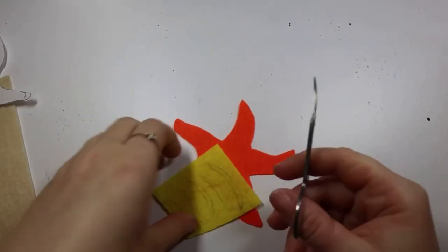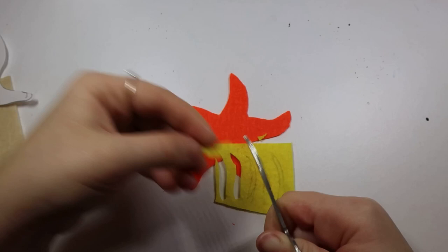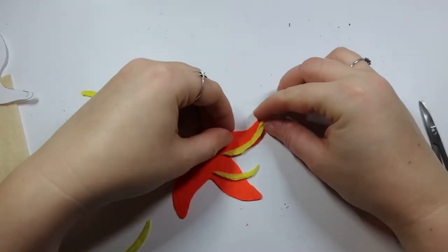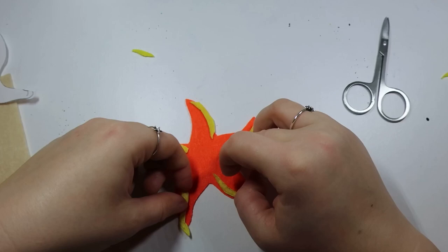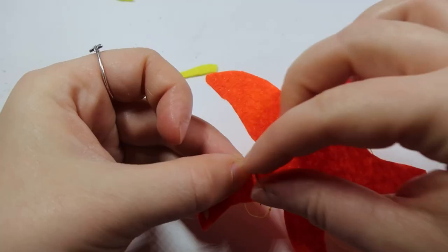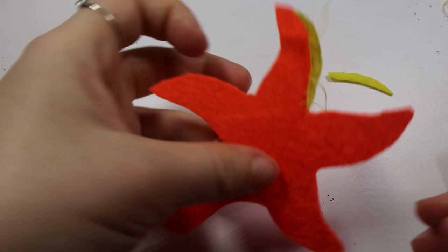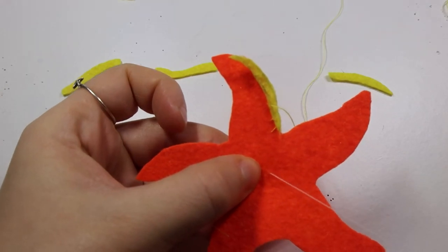If you've gone rock pooling and seen starfish, or spent quite a lot of time looking at photos while drawing your shape, you might realise that the edge of the starfish arms have a kind of yellowish tint and they're darker in the middle. You might think it's a good idea to line the sides with yellow — I want to tell you now before you waste your time doing that, it does not look good and it's very difficult to sew on. Just leave that be and ignore it. Don't waste your time.